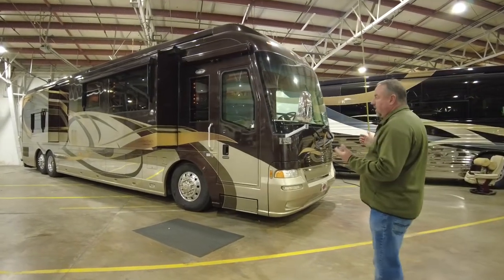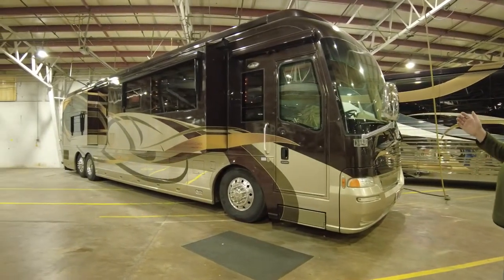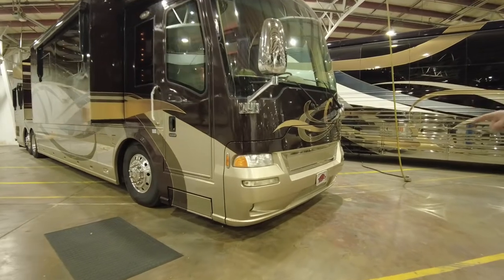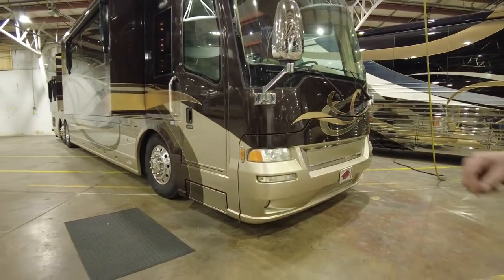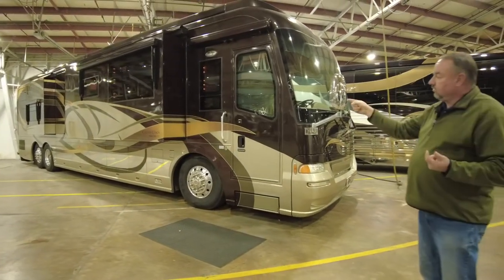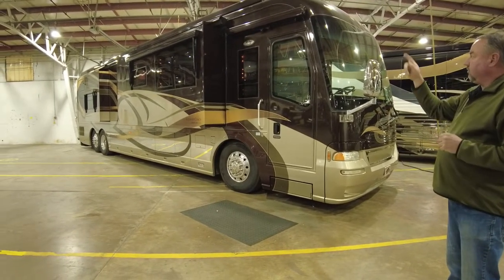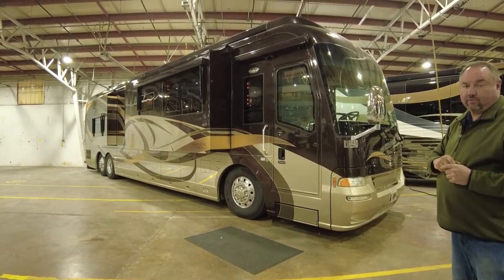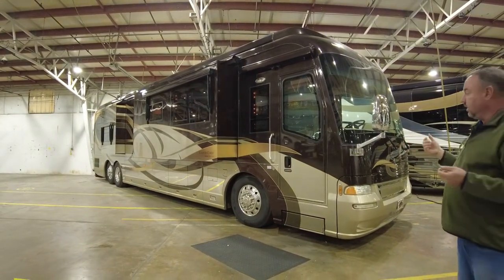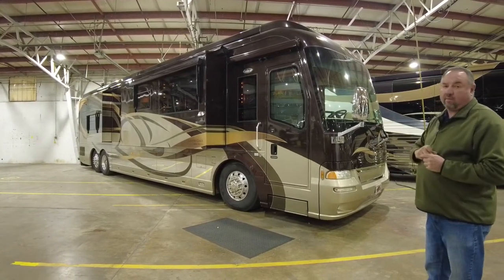On the exterior, we're not going to do a whole lot. The paint job is really nice and still in good shape — there'll be a few paint repairs here and there, but not much. We are going to do new headlights, daytime running lights, new fog lights, and an extensive LED package on the outside. We're doing LEDs in the awnings, under the slide rooms, under the coach for coach lighting, and in the window awnings. He just wanted to light up the motorhome more at night. We're also doing new tail lights in the back.